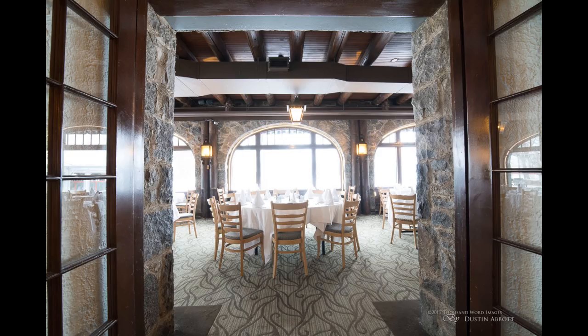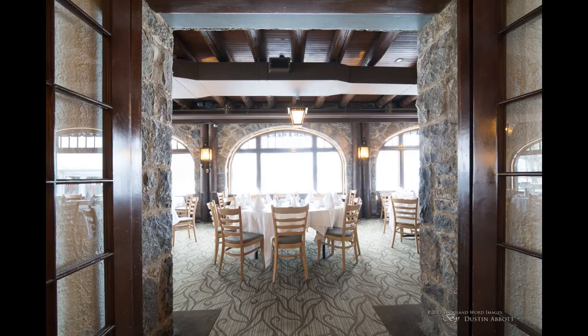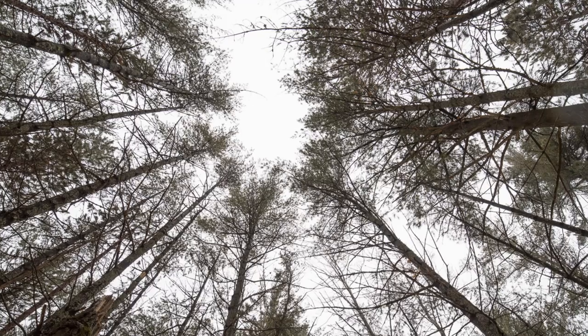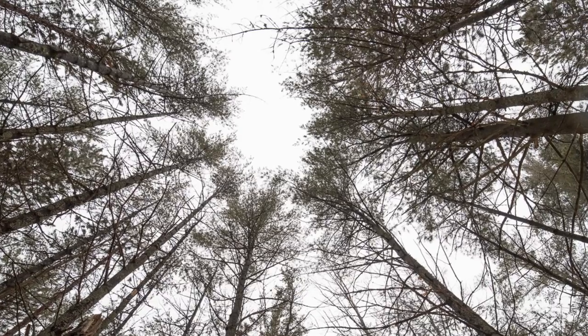It does have some barrel distortion, but I was able to basically eliminate that with a manual adjustment of just 9 in Lightroom, which is a fairly small value. There's nothing complex about the distortion pattern, so once there is a standard profile, it won't be too much of an issue. The advantage of such a wide focal length is that even after correction you really don't lose much of the frame. Chromatic aberrations are very well controlled with this lens — CA is not a problem, and even at wide apertures there's not much lateral CA, and I'm not really seeing much longitudinal CA either.